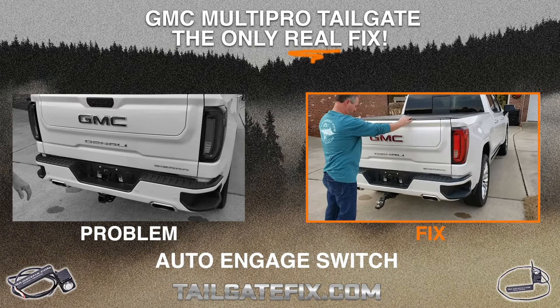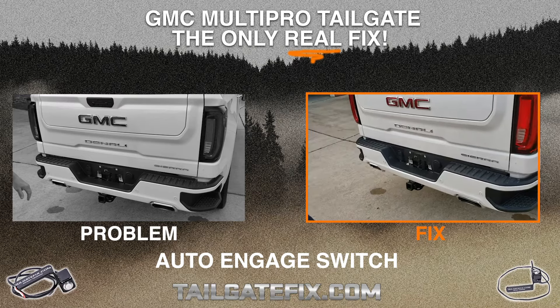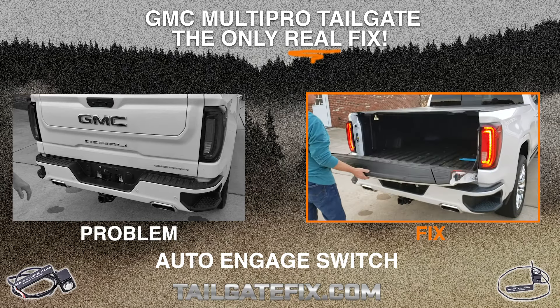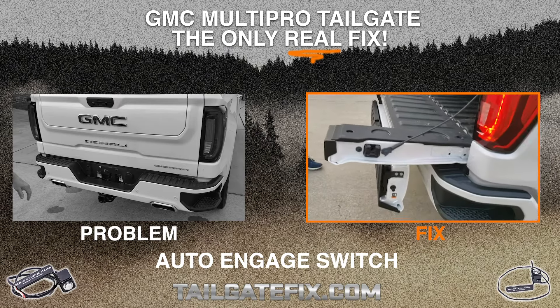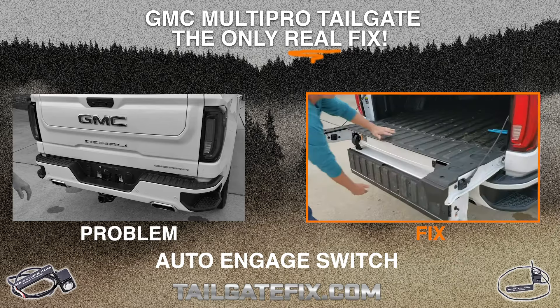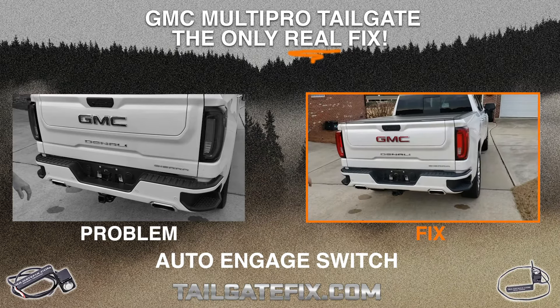He simply raises it back and removes the hitch. The switch says there's nothing there — it's safe to use. He punches the tailgate, and when he punches the mid gate to drop it, it drops down normally. Simple as that guys. That's how our split gate override switch protects your 1500 or 2500 GMC truck.